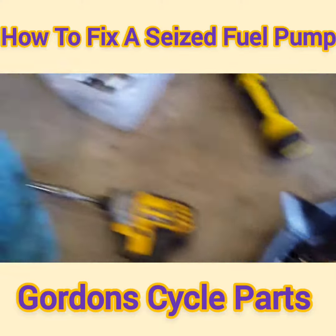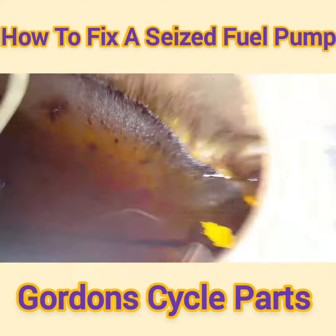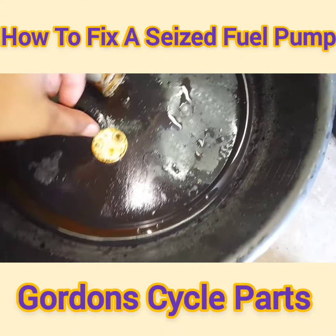Here you go — fuel pumps. When you get a fuel pump out of a tank that's been nasty and rusty like this one here, it's real nasty.